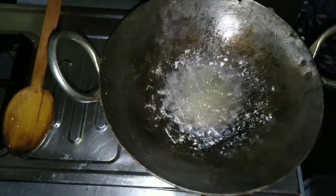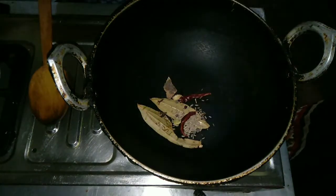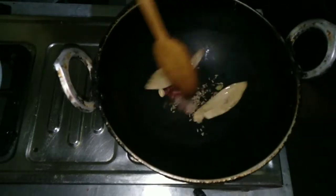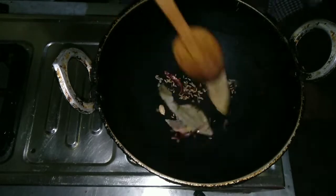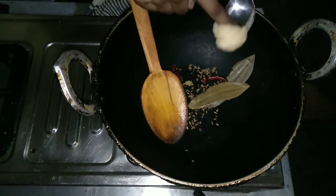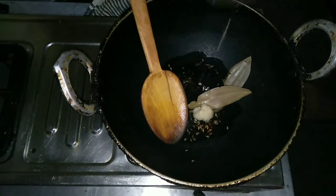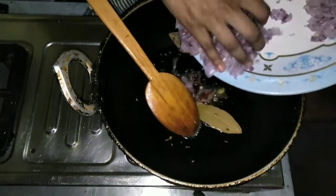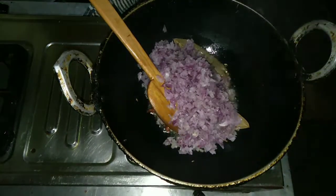We will add the paneer into a bowl. We will fry for 2-3 more minutes. We will add 1 teaspoon of ghee and add oil in the pan. We will mix it well. We will also add 2 teaspoons of butter.